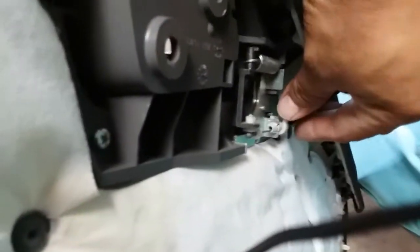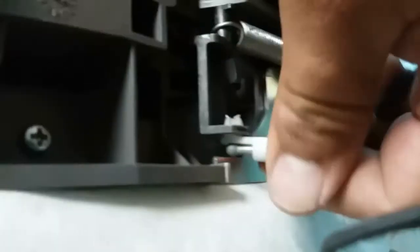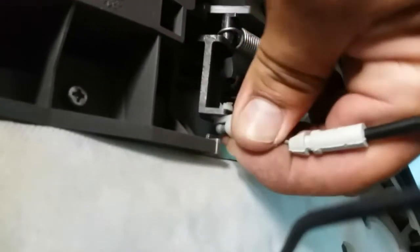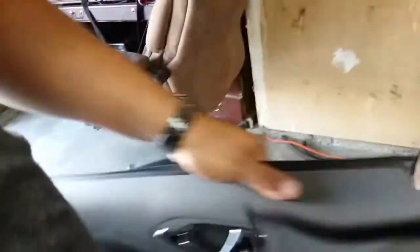Now I'm able to get it in this position. Here's where the lock is — push this down, push this up, and just work it out. There it is. And there's the door panel. That is how you remove a door panel from a 2010 Honda Odyssey.